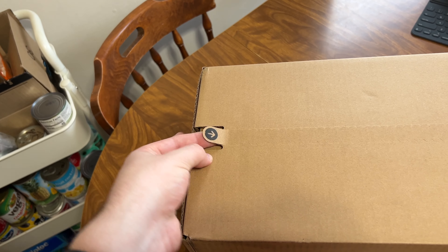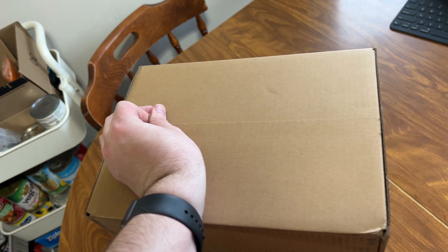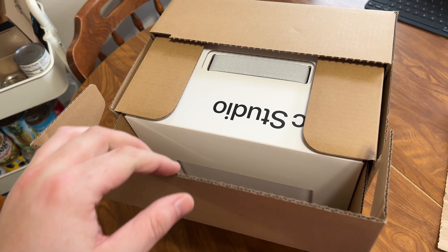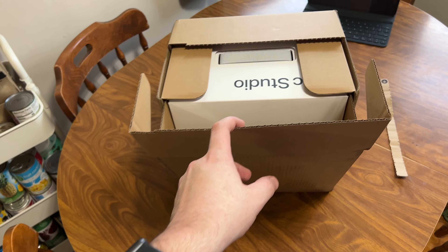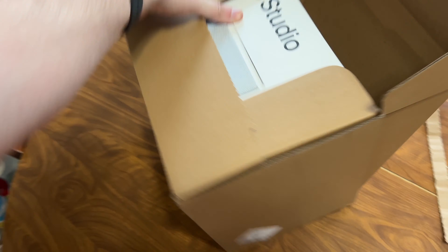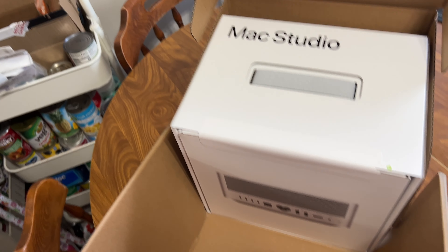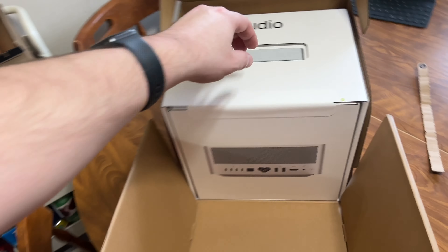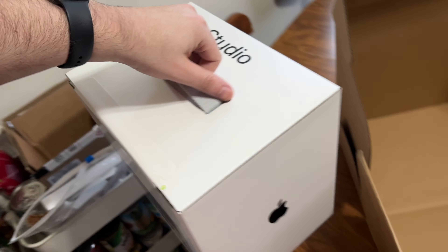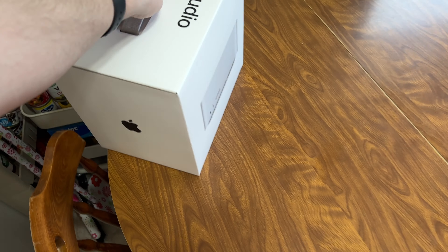We have the usual Apple easy pull tab on their cardboard packaging. I'm just going to ease this box open. Already I can see the little nylon handle. Oh my gosh, that's actually a bigger box than I was expecting — I'm not joking. That's pretty beefy. That's a big box. Let's get it out. It's a fairly firm handle.